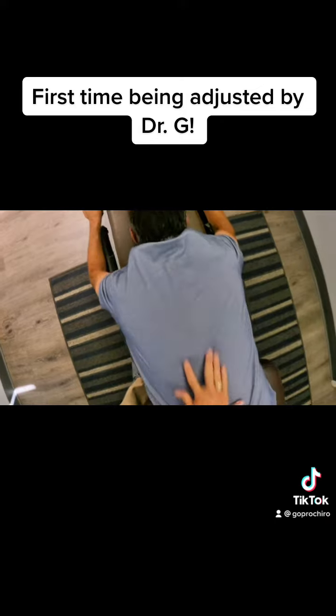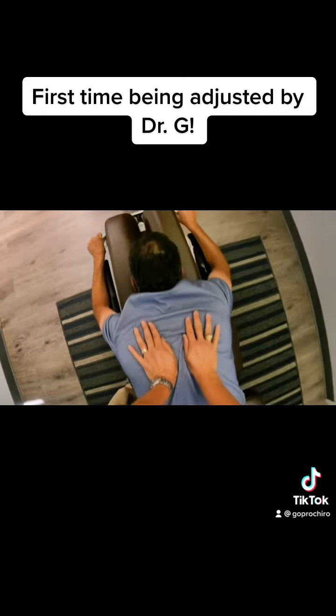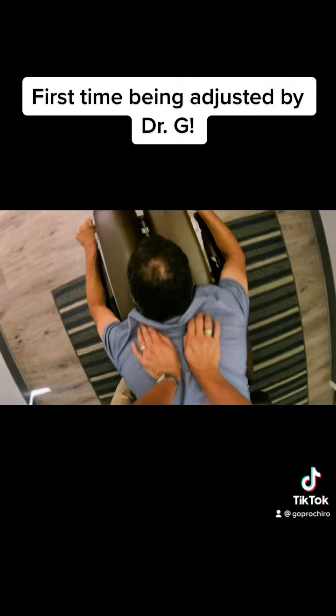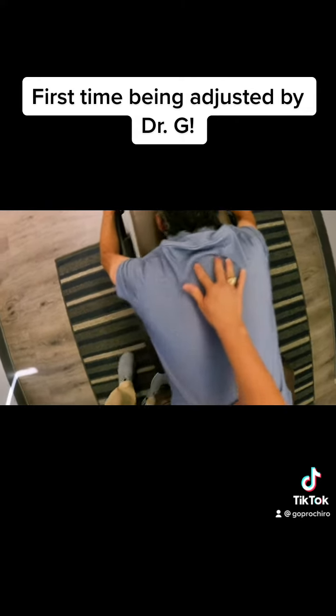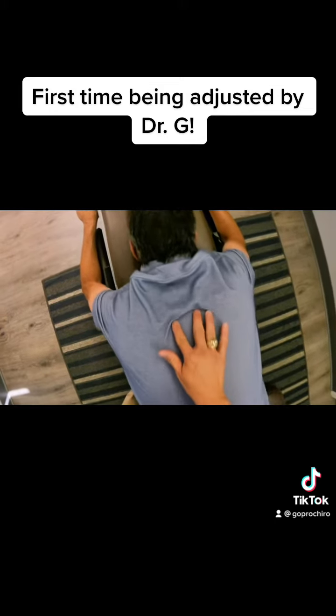Not bad. All right, let's see here, Mr. Jeff. So I'm just going to apply a little bit of pressure right here. There we go, and just stay nice and relaxed. There you go. Oh man, that was already moving. Did you feel that?